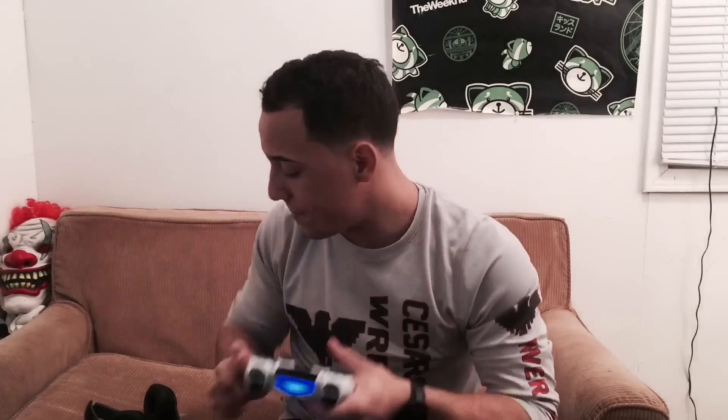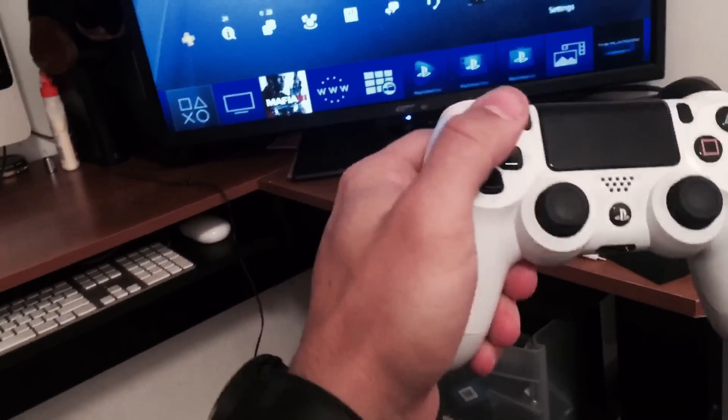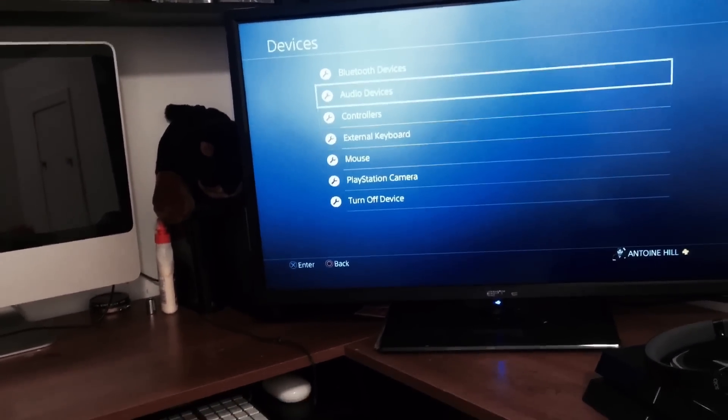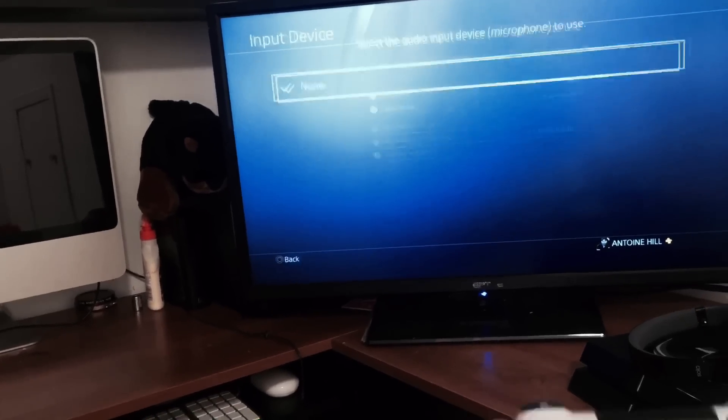So first thing you're gonna want to do is make sure your PS4 controller is on. Then you're gonna take your headphones and put them over your ears like so. When you go to Settings, you're gonna want to go to Devices, and when you click on Devices, you're gonna click on Audio Devices.